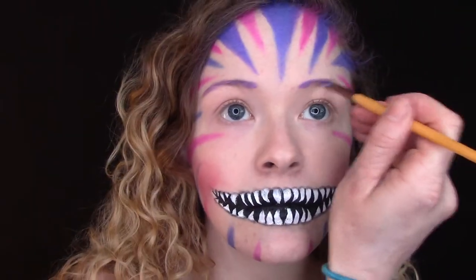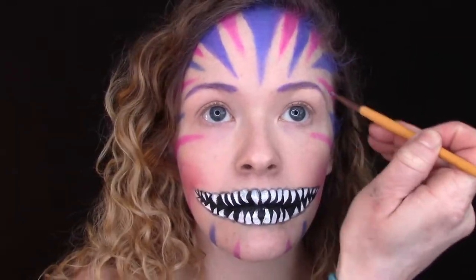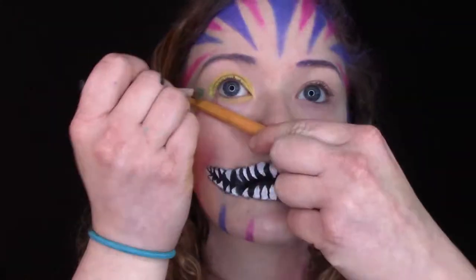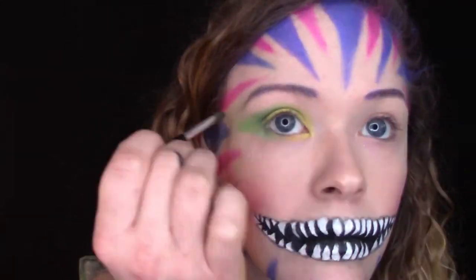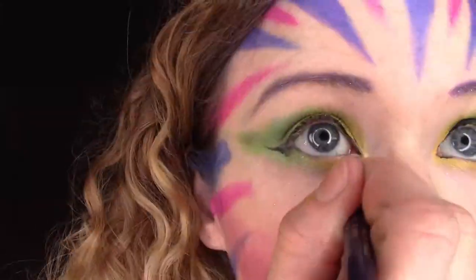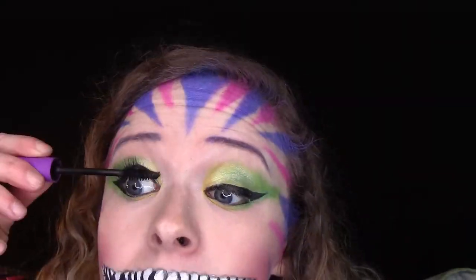Next I colored in my eyebrows with a small angle brush and purple body paint, and went over this with a purple eyeliner. For the eyes, I applied yellow and green eyeshadows to my lids and winged out the green eyeshadow, then reflected these colors below my waterline. Then I applied winged eyeliner and mascara.